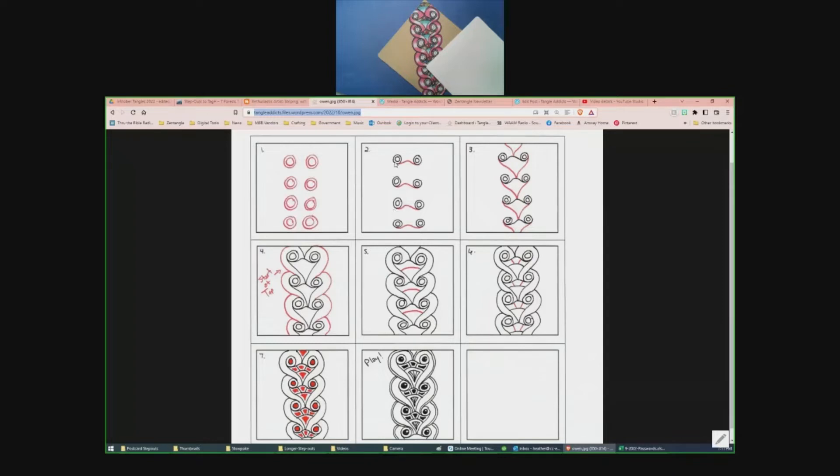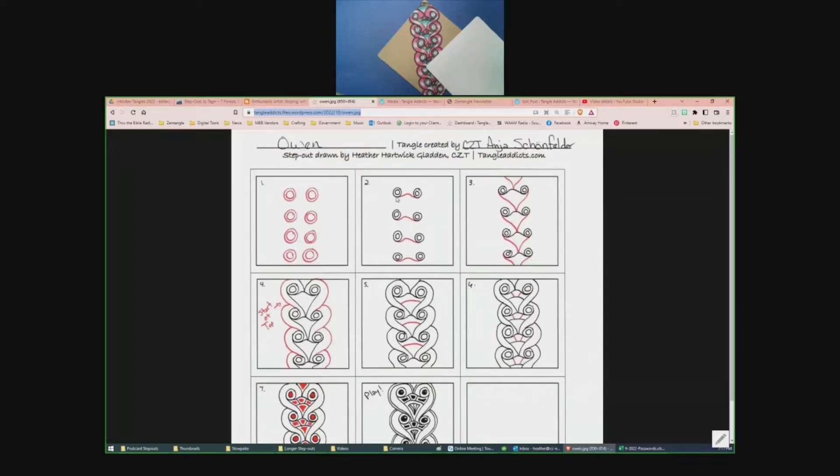Using the takeoff-and-land concept, in step two I traced over the bottom of one orb and made a little bump, coming back down — it's not quite an S shape, not quite a C shape, but somewhere in between. We do that for each one. Then there's more of an S shape with a hard stop at the curve line.